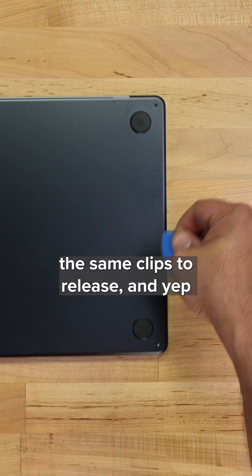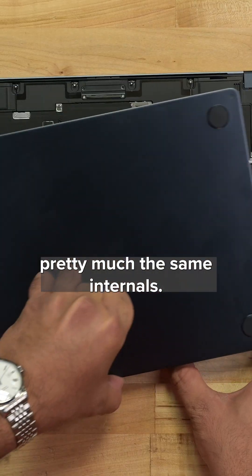The same four pentalobe screws, the same clips to release, and yep — pretty much the same internals.